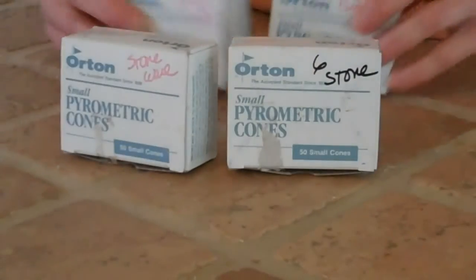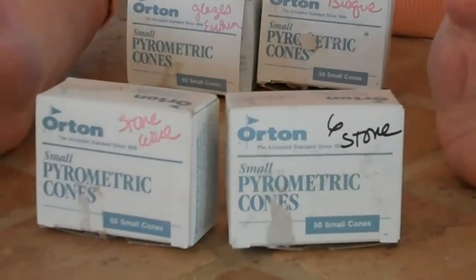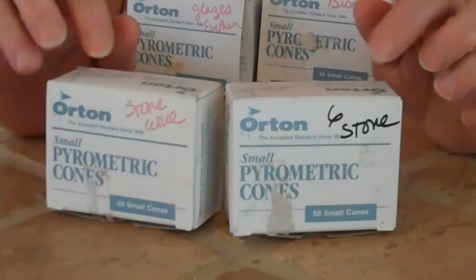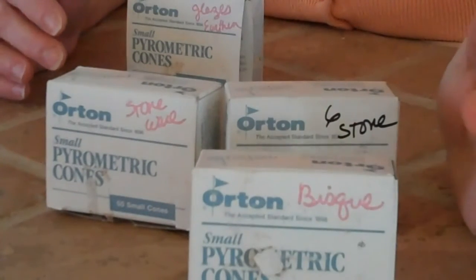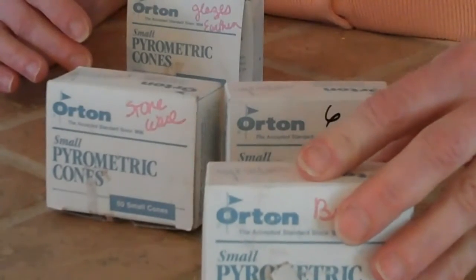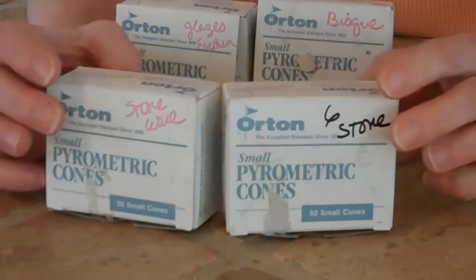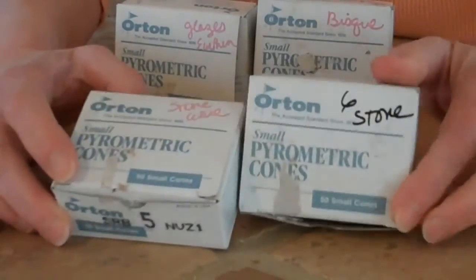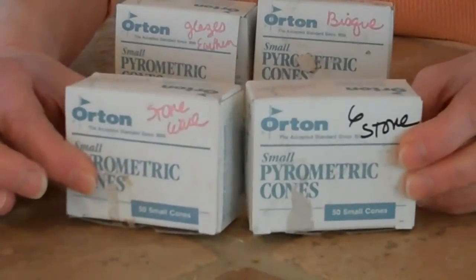But when you do stoneware, it's just the opposite. Stoneware is a mid to high fire, and the higher the number, the higher the temperature — just like an oven in our kitchen. Bisque is bisque whether you're doing earthenware or stoneware, and you don't need it any firmer than a 04. Then I'll choose the glaze I want — a cone 5 or cone 6 glaze. On my Orton cone box I write '6 stone' or '5 stone' so I know that if I'm using stone clay, I use those cone numbers, just so I don't get confused.